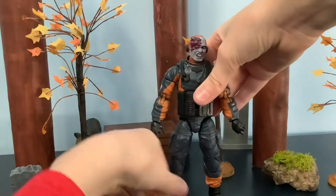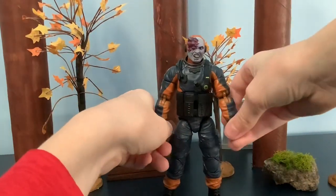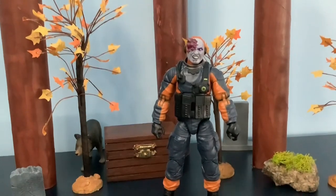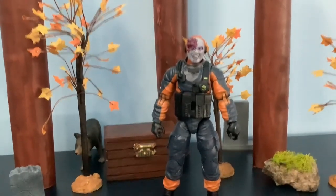Now you can have a zombie apocalypse with your Joes. There you go — there's the GI Joe Classified Mole Rat review. Thank you for watching.